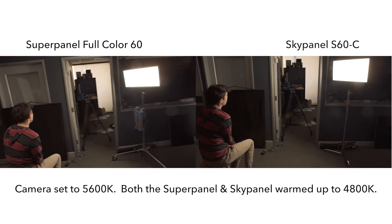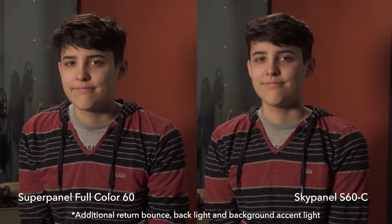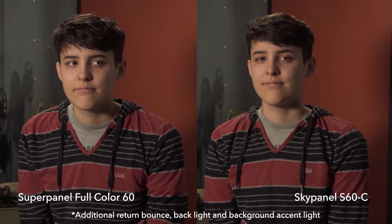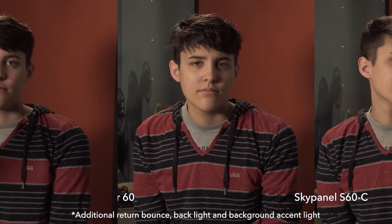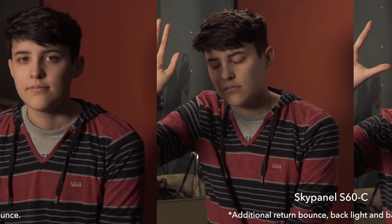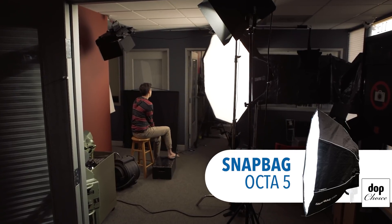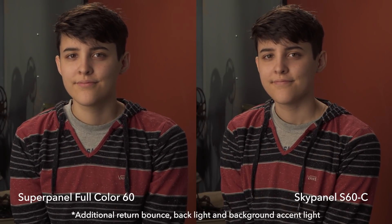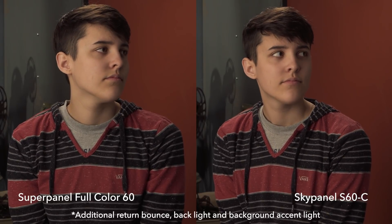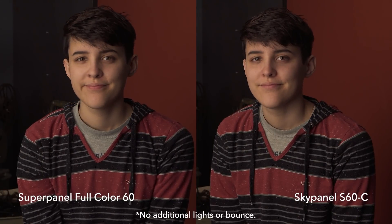While metering numbers are great, I really wanted to see the quality of the lights on a subject. Here's a side-by-side test with the SuperPanel Full Color 60 on the left and the SkyPanel S60C on the right, using a return bounce, a backlight, and a background accent light. The quality of the lights is very similar, both giving a nice soft key. I also tested both with my SnapBag Octa 5 softbox — a fantastic softbox for beauty lighting — and again both instruments look very similar and great.